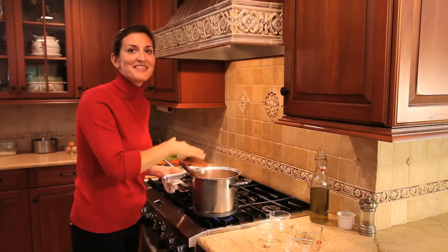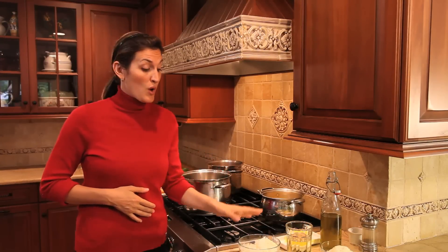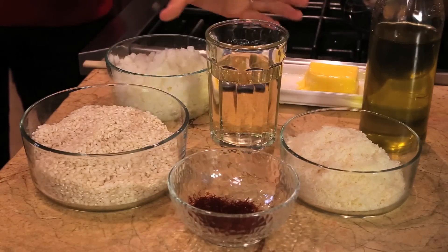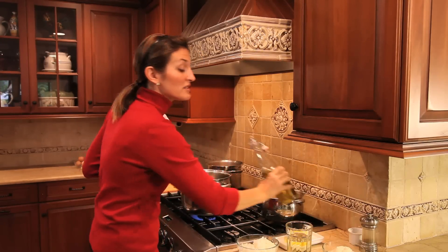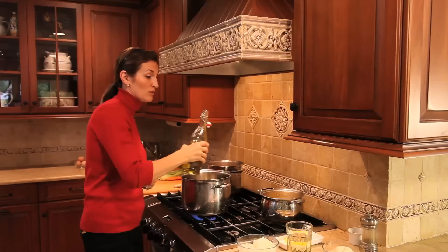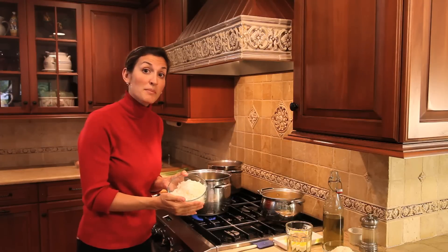I'm going to let this ragù cook for about an hour, and meanwhile I'll start making the risotto. We'll be doing a saffron risotto with saffron, Parmesan cheese, onion, white wine, arborio rice, olive oil, butter, and chicken stock. For the risotto we start with some extra virgin olive oil — you can also use clarified butter — and some finely chopped onions.